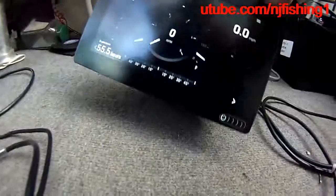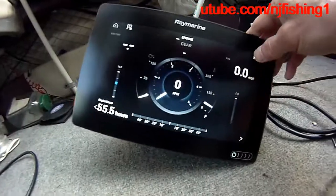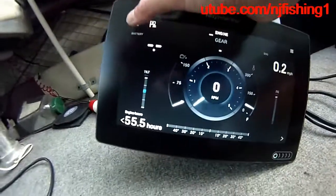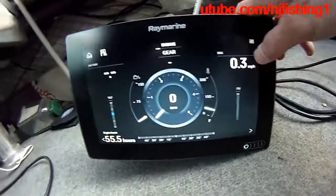I don't think you can do this for the Raymarine Element — I'm not 100% sure. Maybe there's a dashboard app on the Raymarine Element fish finder as well.